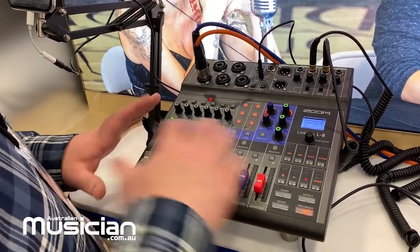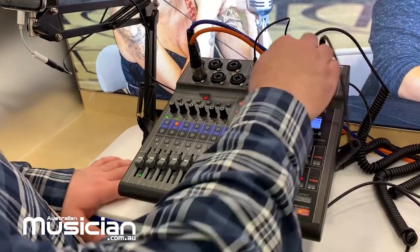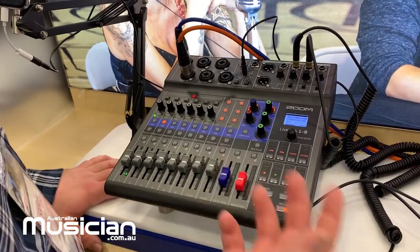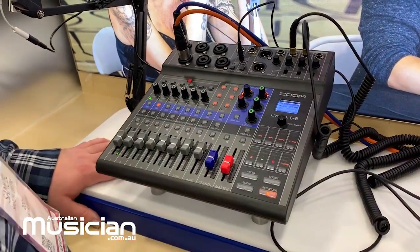On top of being able to do a full mix of that show to my main outputs, I also have four headphone outputs, three of which can actually get a custom monitor mix if you want it.